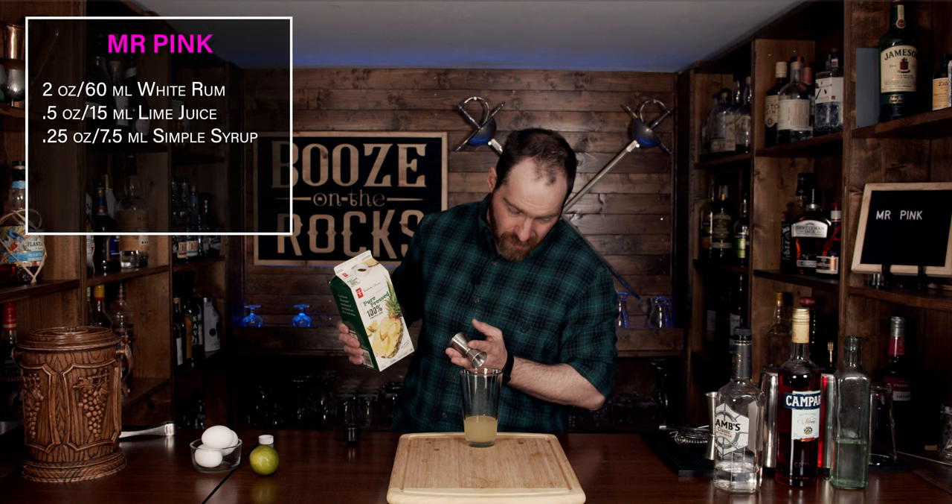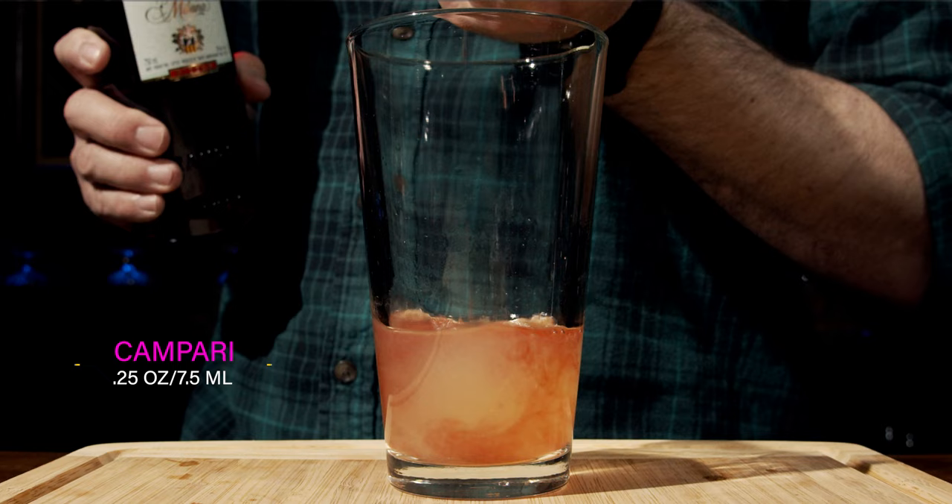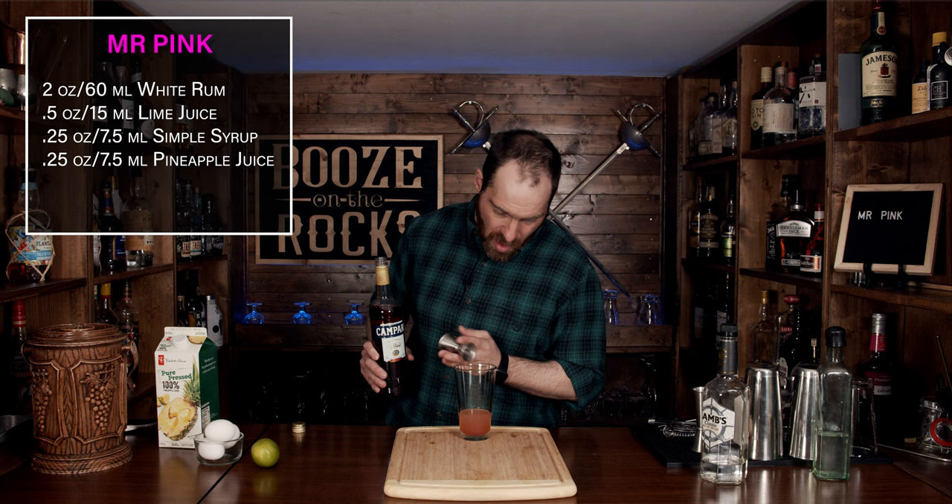Now we have a little bit of that pineapple goodness that you just can't go wrong with. And I know what you're all thinking — David, it's gotta be pink! So what we're going to do is use Campari. This will give us a little bit of that bitterness and some nuanced flavor as well, and again we're only using a quarter of an ounce or seven and a half milliliters.